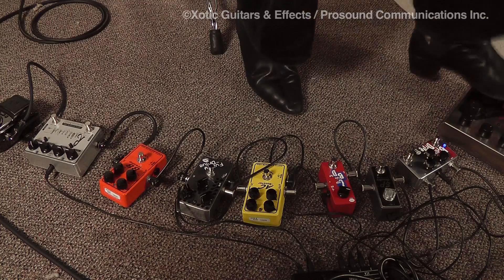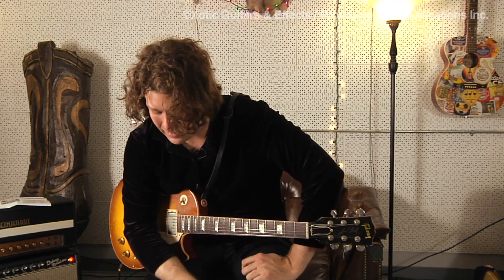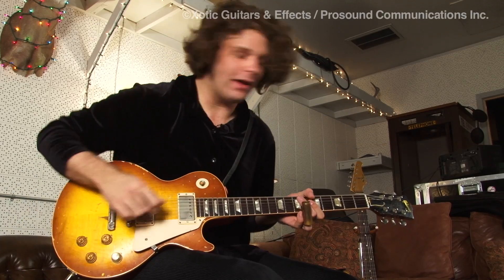Again, with slide, all of these are great with slide. I do quite a bit of slide now, so I put my tremolo on the amp.